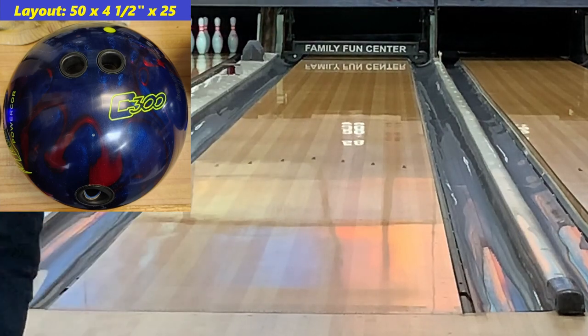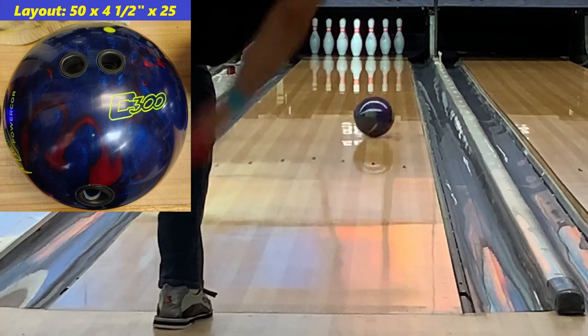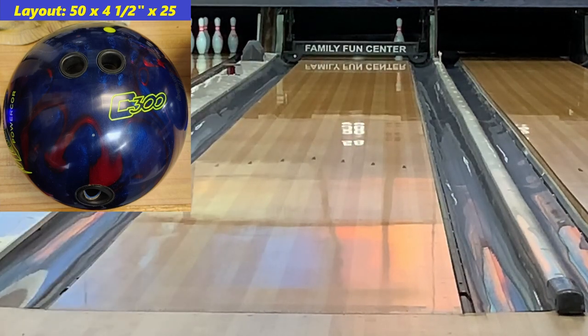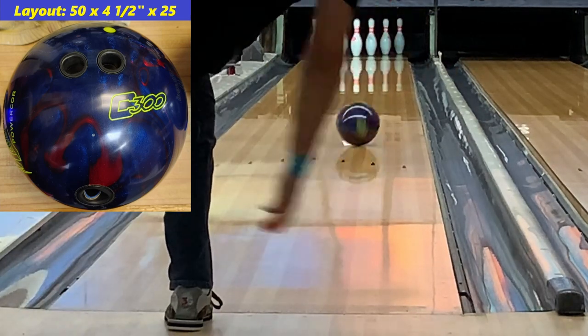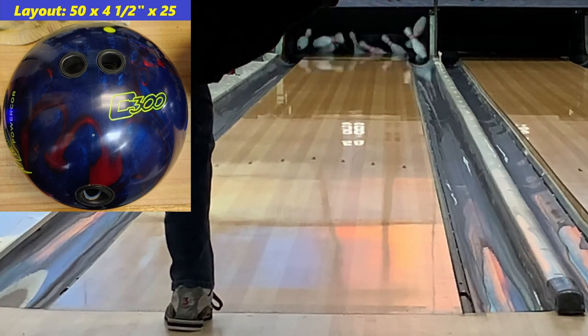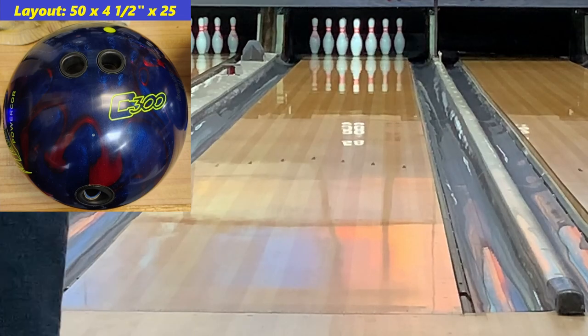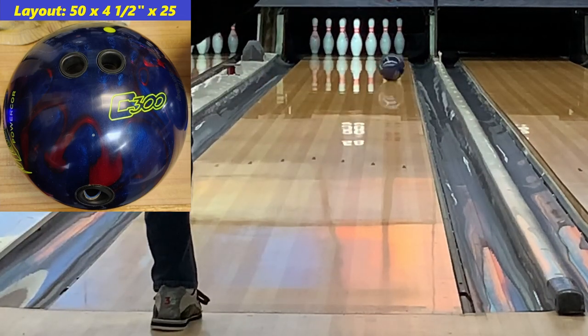This ball — I'm just going to come out and say it — it really reminds me of the original. The original revved up a lot, and this ball has no issue revving up. That's one of the things that made it such a good ball back in the day. It was a medium price point ball, but it revved up a bunch and had a lot of power. It makes it extremely similar to the original, which was one of the most bang-for-your-buck balls of all time.